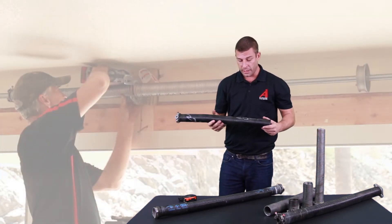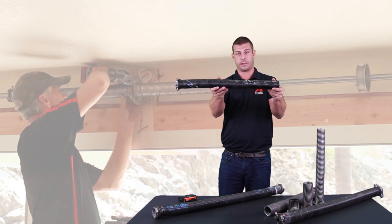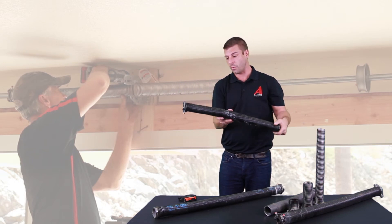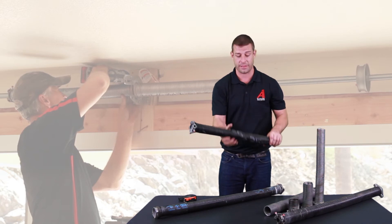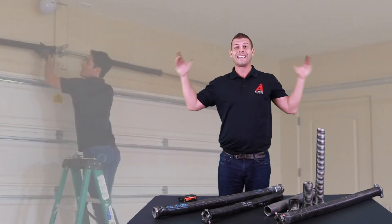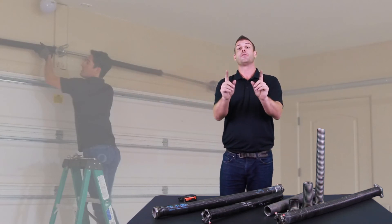We got lucky on this one because it says 25 inches right on it. When we undid this one it literally came unbound, and it also says the wire length 218. A lot of them these days have the specs written on there, which makes it super simple. But if not, it's super easy — just measure the length and you've got it.